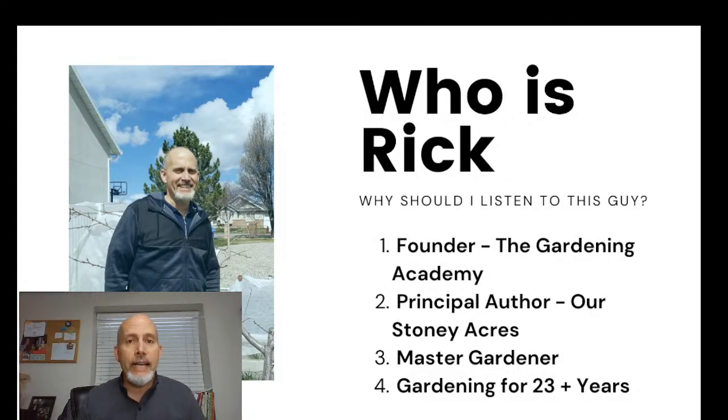My name is Rick Stone and I'm the founder of the Gardening Academy and the principal author of the website Our Stony Acres. I'm a master gardener and we have been gardening for 25-plus years. Even before we had official gardens, my wife and I both gardened — our families gardened as well — so we have a lot of gardening experience and are very passionate about it.